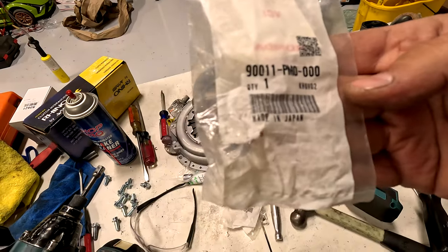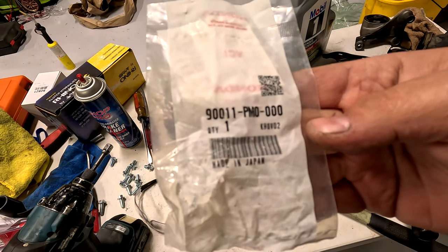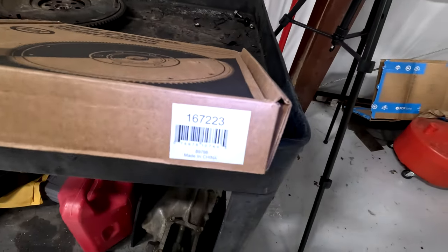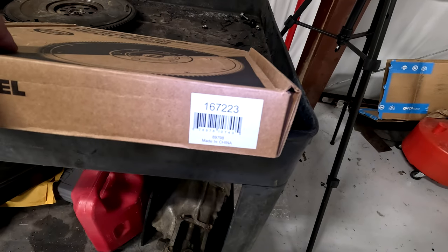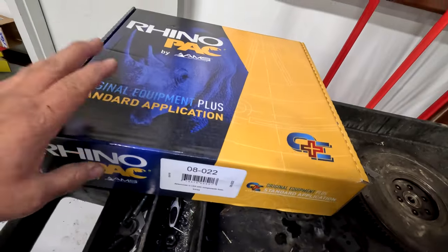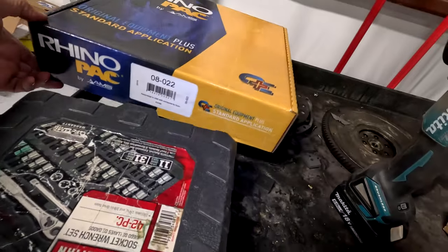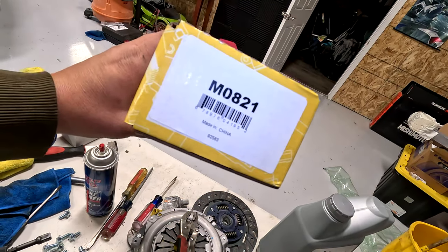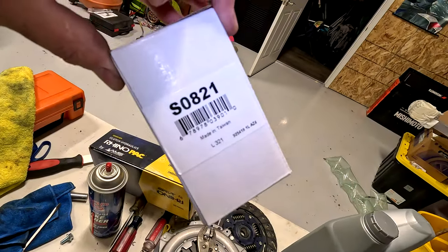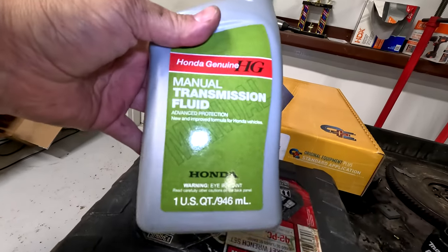Here's the part number for the flywheel bolt — it's a Honda 90011-PM0-0000. We got a new flywheel from Rock Auto, part number 16-72-23. This came as a kit with this clutch, 08-022. The kit also came with a master clutch cylinder and a slave cylinder. You're going to need two quarts of Honda manual transmission fluid.